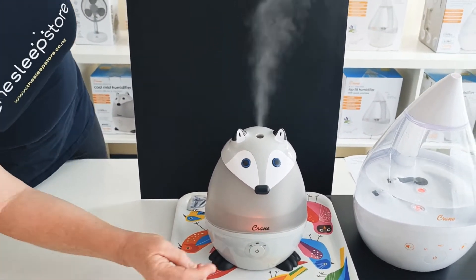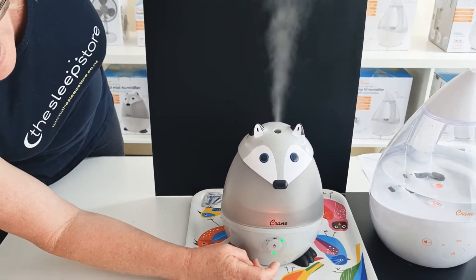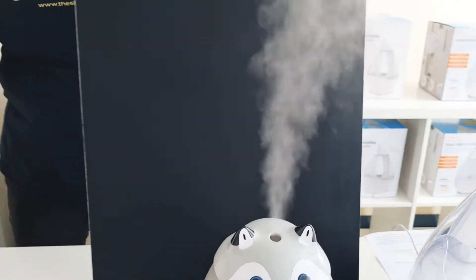In terms of the humidifier function, it's a quick press — low, medium, or high, like so.